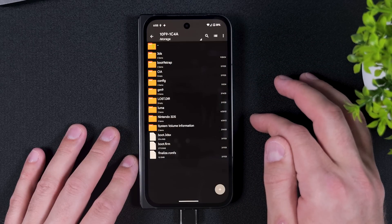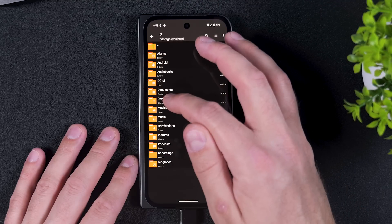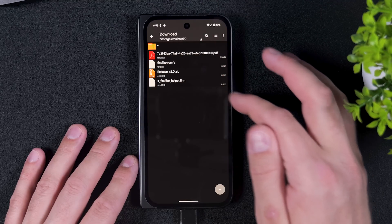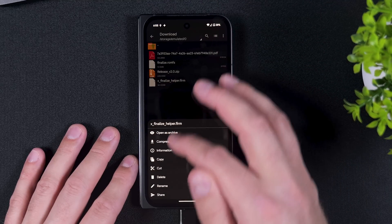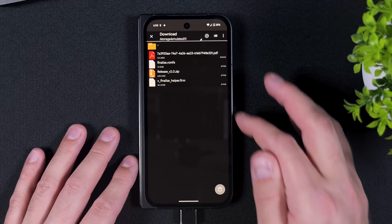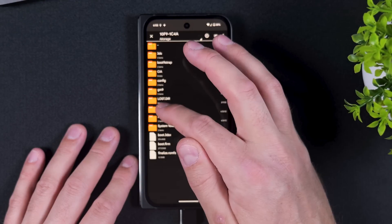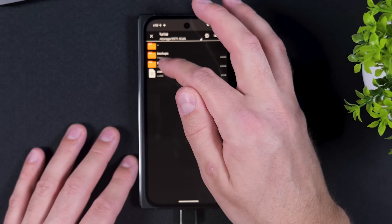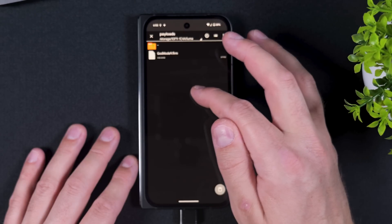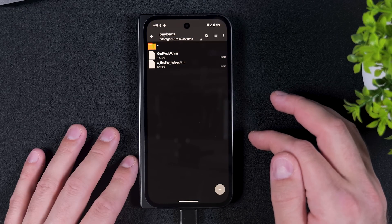Next, go back to the downloads folder on your device and this time tap and hold on the x-finalize-helper file and select Copy. Navigate to your SD card one last time, and from the root directory open the luma folder, then the payloads folder — if the payloads folder doesn't exist, you can create one. Once inside the payloads folder, tap on the paste icon again to paste the file there.